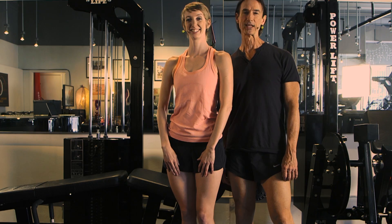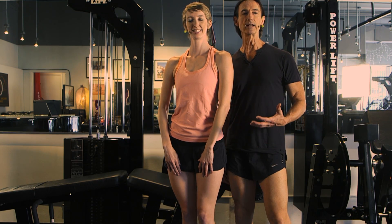Today we have a very special show — leg curls, the untold story. Welcome to the Personal Training Show. I'm Jennifer, I'm Lawrence. Let's curl up with those legs.